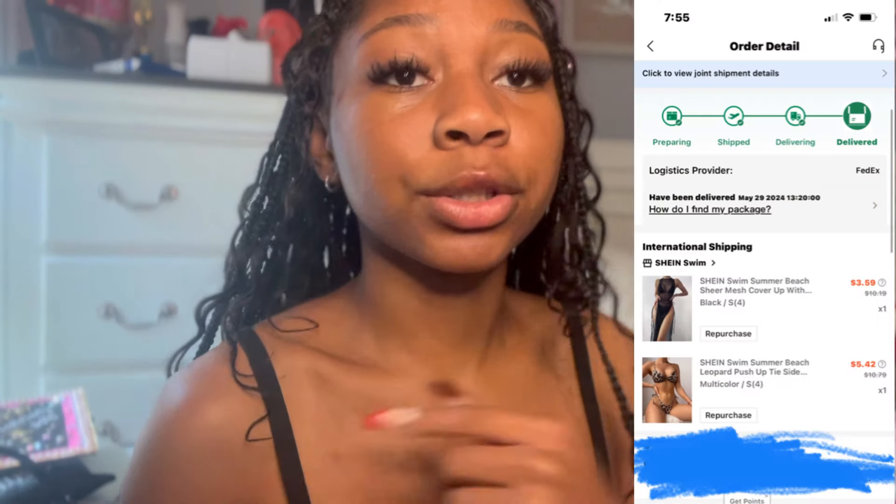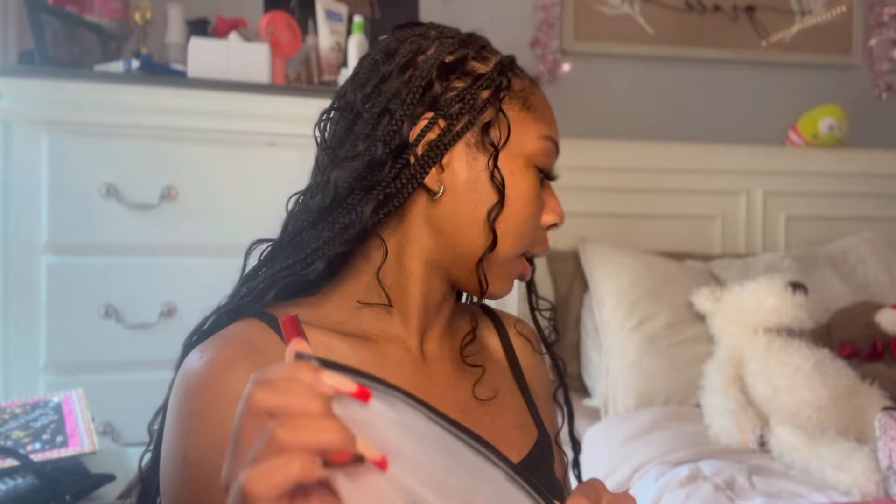Next I got this bathing suit — it's a cheetah print bathing suit and I got it for five dollars and forty-two cents. The coverall was four dollars. It's just like a regular two-piece bikini. This also has a weird smell, I don't know why — it kind of smells off. This is the bottom piece, and this is the coverall — as you can see it's sheer, so you can kind of see through it, and it has a slit between the legs.